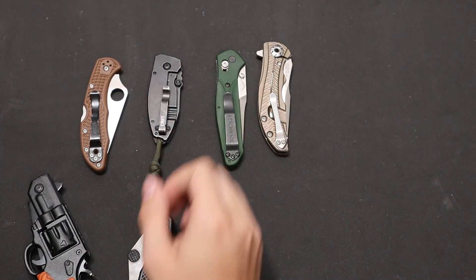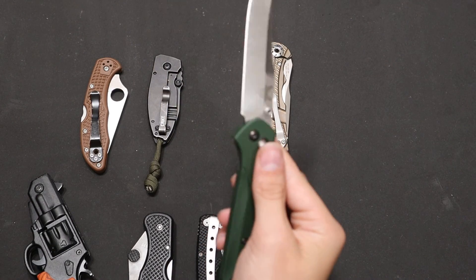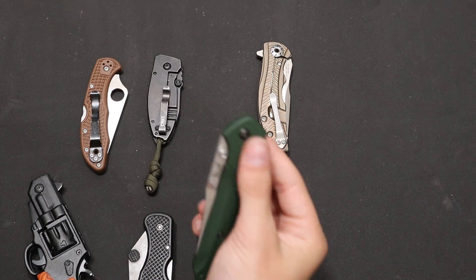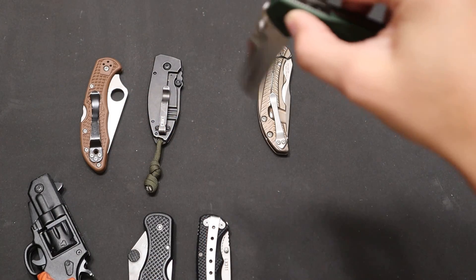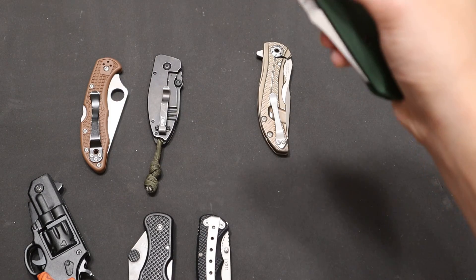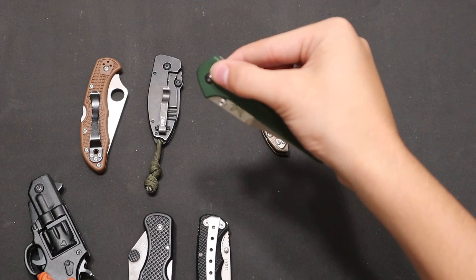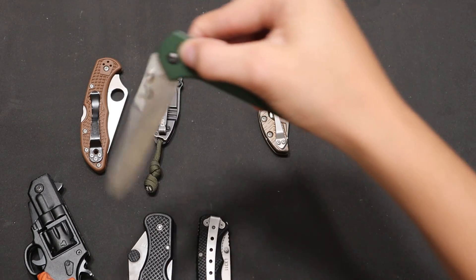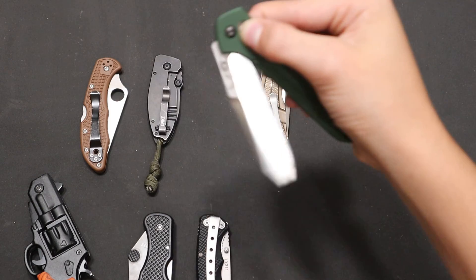You also get things where because of the locking mechanism it might be smooth — like the axis lock from Benchmade. You just go like this and it swings and swings and swings, because when you pull the axis lock back there's no lock bar or anything stopping it. There's no force except for on the washers.